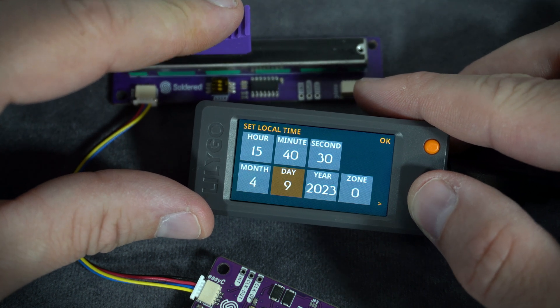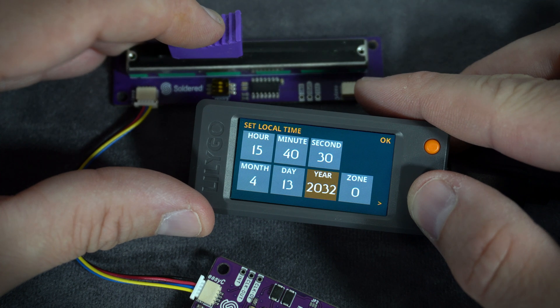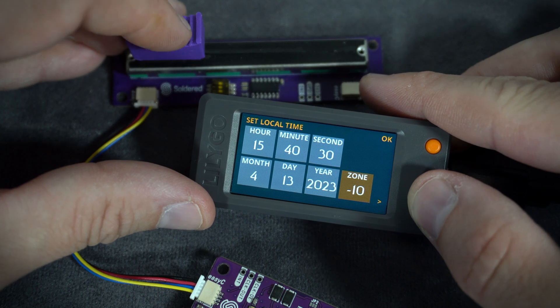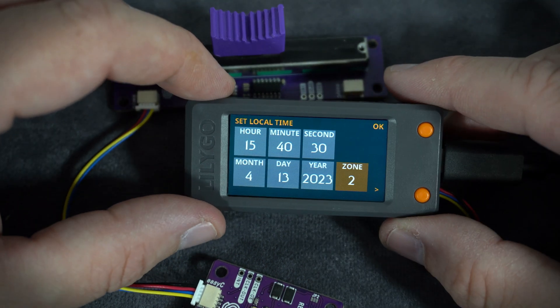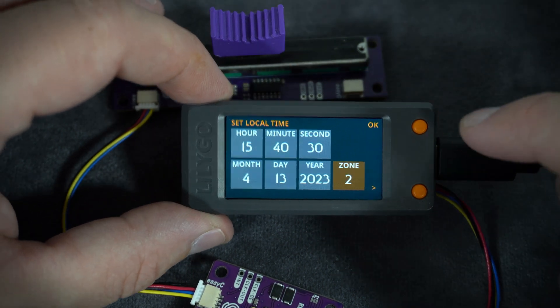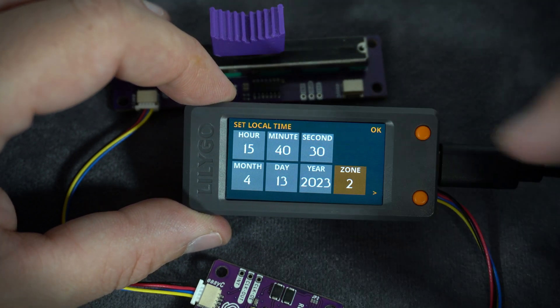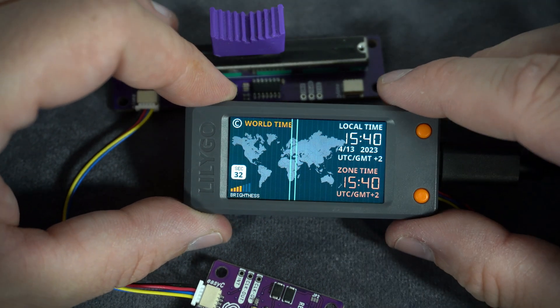Month, day 30, year 23. I leave my time zone as Central European zone and I can choose OK. When all data are set, I can choose OK. And here it is.